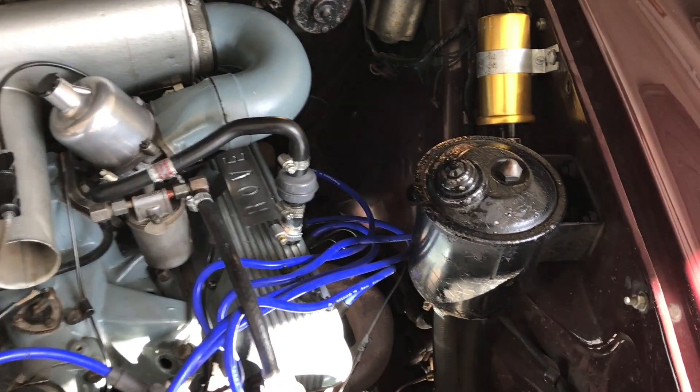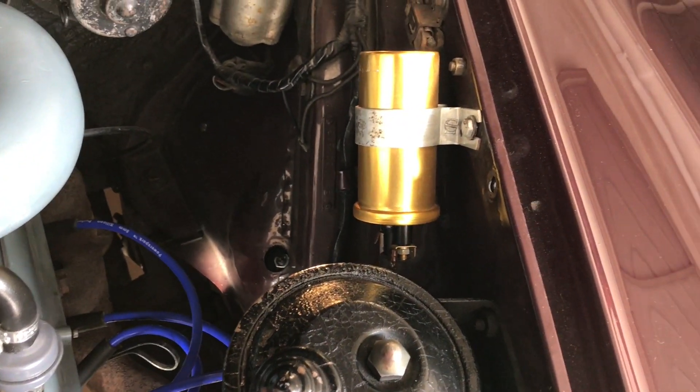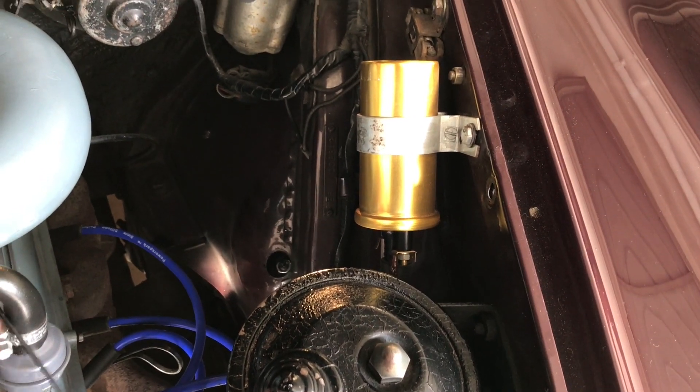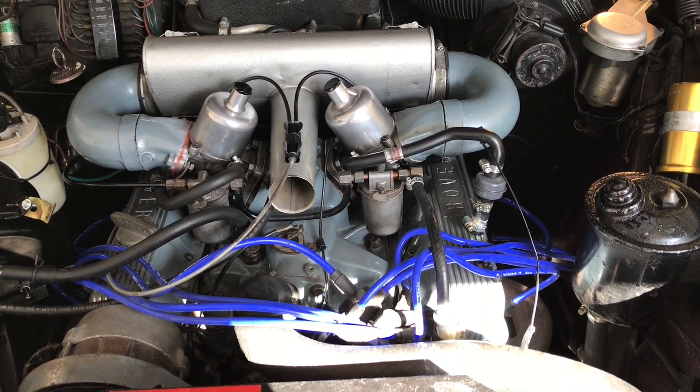First thing to do before we start is to unplug the coil, because we need to turn it over a few times before we get it going. We had an oil change just before I laid it up for the winter, so the oil is new.